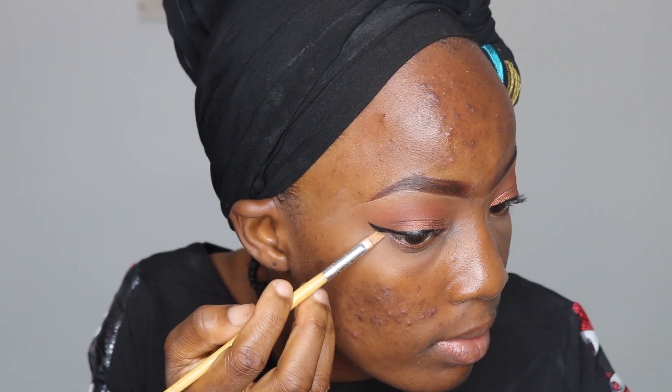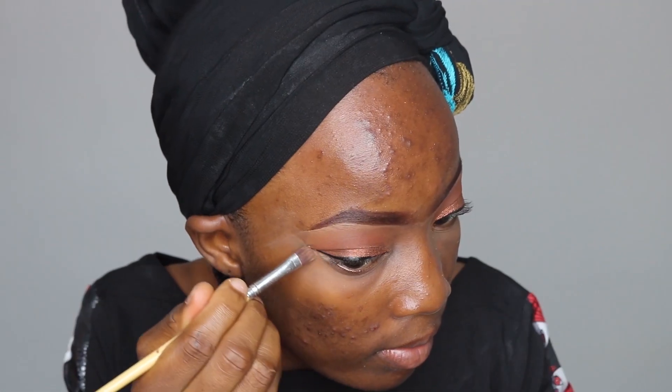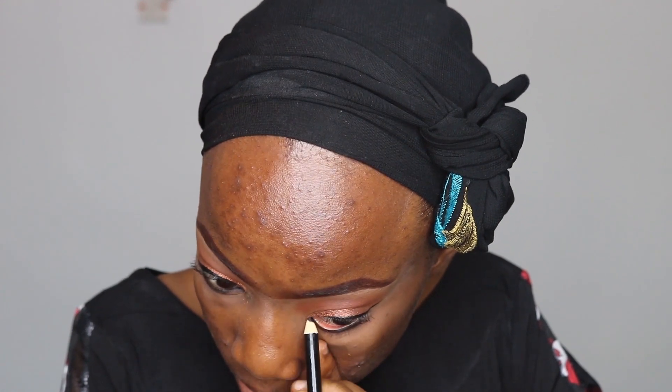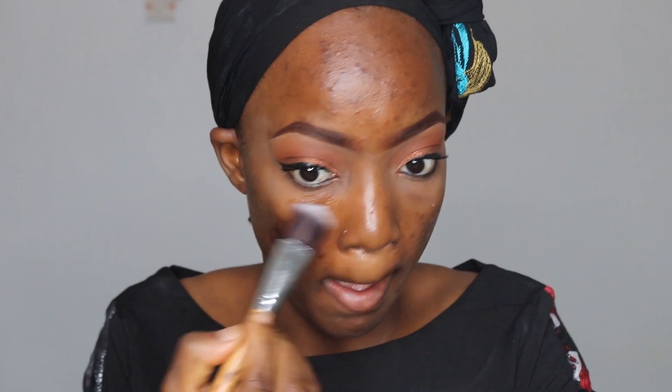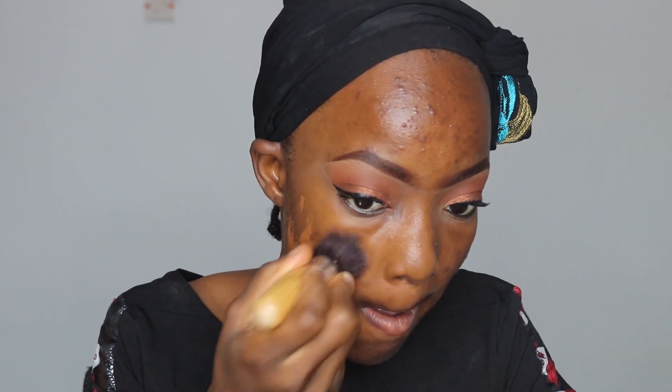I'm using this concealer to make sure the edges of my eyeshadow and eyeliner are really sharp and smooth. Then I'm using this black pencil to line my waterline and applying mascara. Next, I'm using this primer to prime my entire face, and then I'm applying foundation. I really like this foundation because it's matte and stays on my face throughout the whole day without breaking.